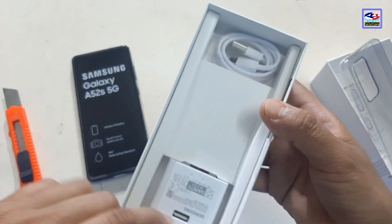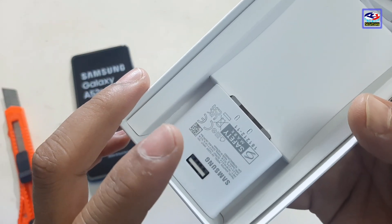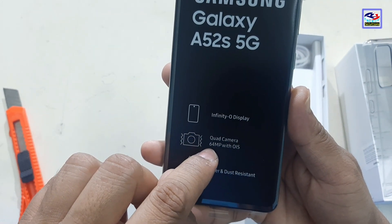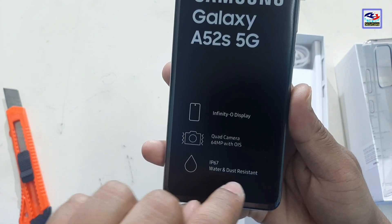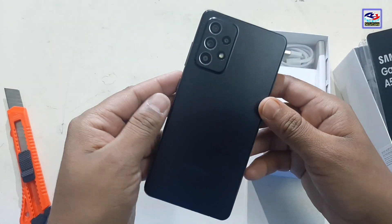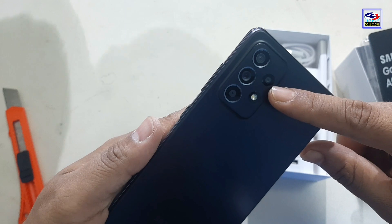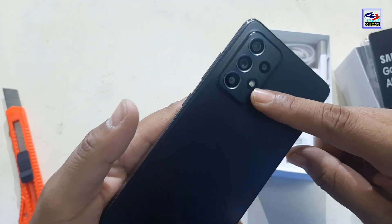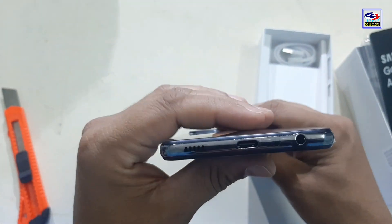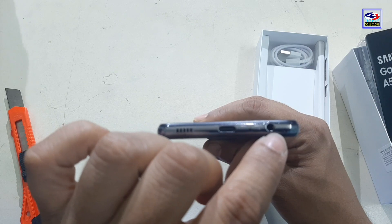In this box, we have a fast charger with a Type-C USB cable. The phone features an Infinity AMOLED display, a 64 megapixel camera with OIS, and IP67 water and dust resistance. There is a speaker, a Type-C input, a microphone, and a headphone jack.